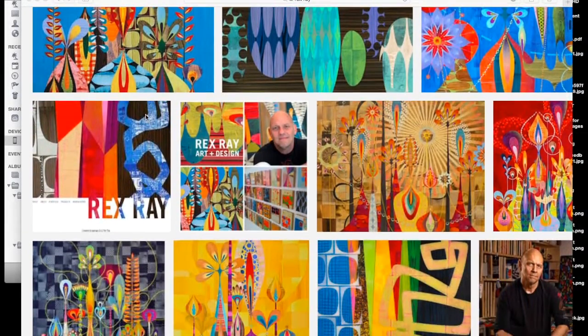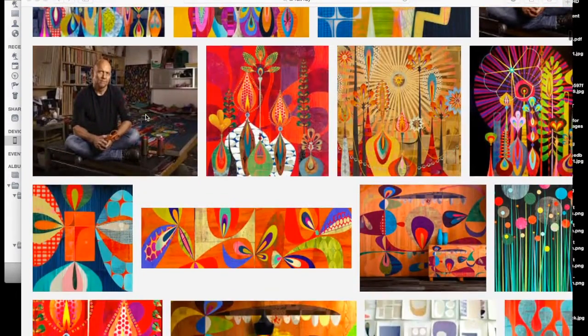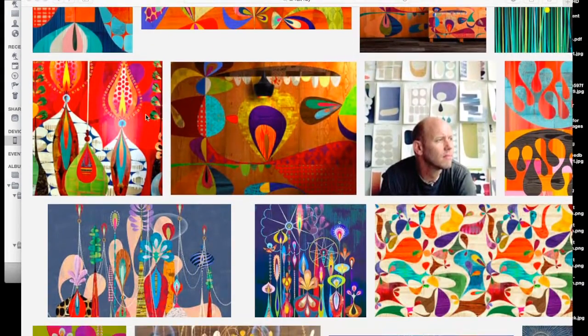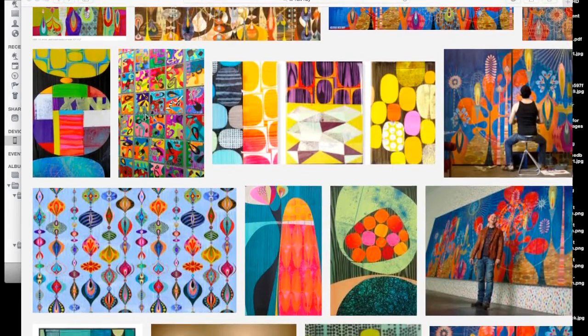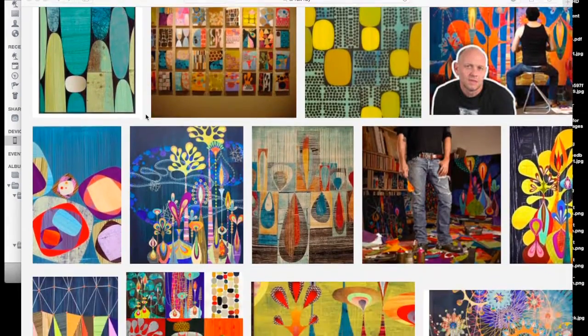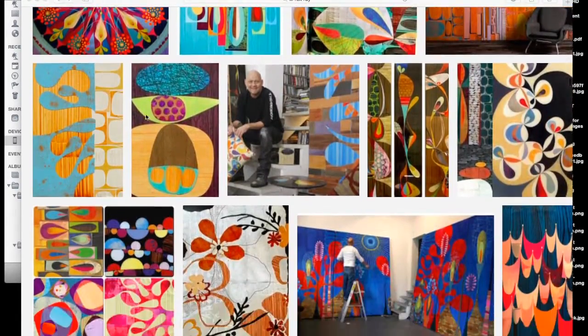For today's activity we're going to do some collage and abstract painting to create an abstract collage. We're going to look at the work of Rex Ray, who uses this technique. Things you should notice are his use of color and his use of shapes — a lot of the shapes are organic, very curvy — and we're going to be applying some of those techniques into the work we create today.